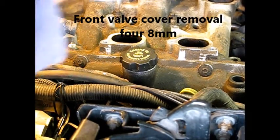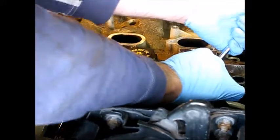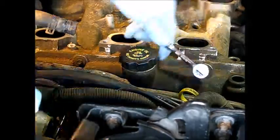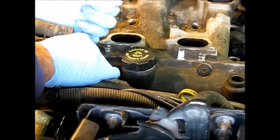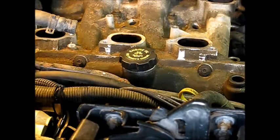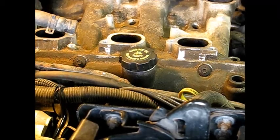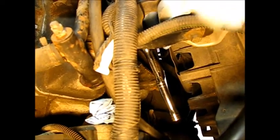We're going after the front valve cover first. These are 8 millimeter bolts — the two top ones are nice and easy, just using quarter drive. The bottom ones are going to require some extra work. This lower valve cover bolt goes through the engine mount, so you just kind of have to get on it by feel. I've got a quarter-inch drive with a three-inch extension.